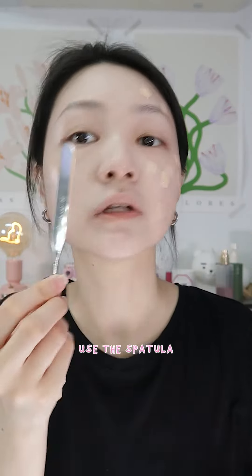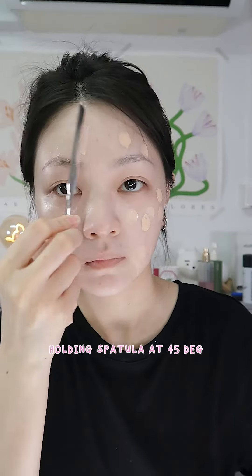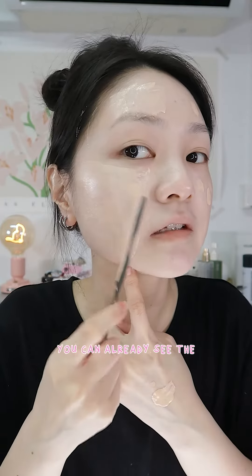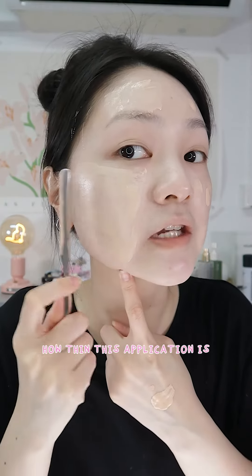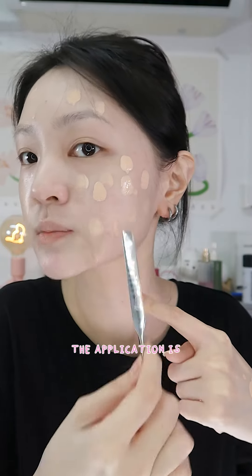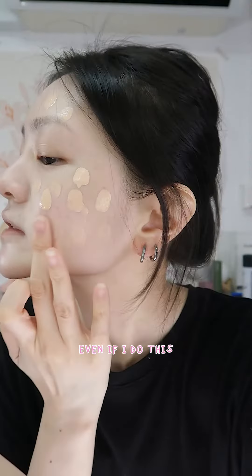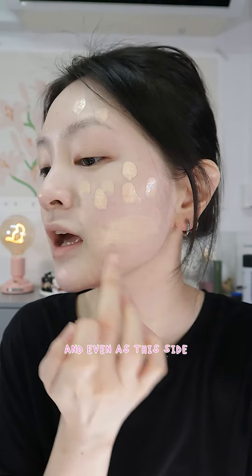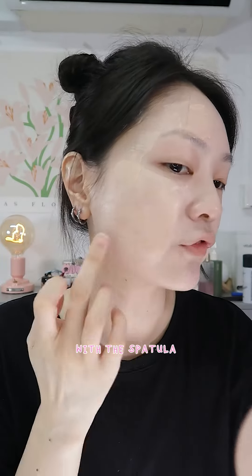For this side I'm going to use the spatula. You can already see the difference — how thin this application is. But for the finger side you can see that some spots, for example here and over here, the application is pretty uneven. Even when I try to spread it out, the application is still not as thin and even as the spatula side.